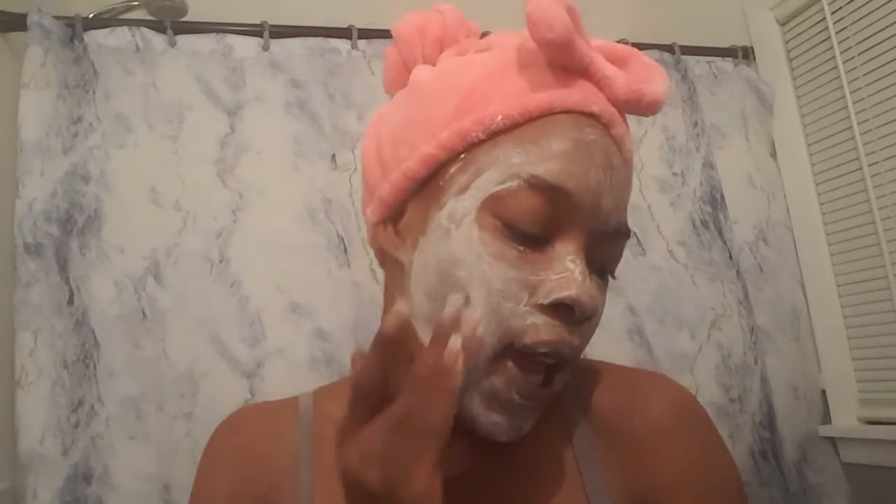You also want to exfoliate around the lips — don't leave them out. I exfoliate between one and three times a week. I've been experiencing heavy acne and I've been trying to treat it without getting scars, so I make sure I take care of it.